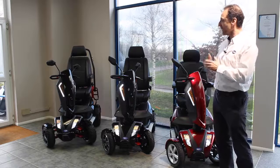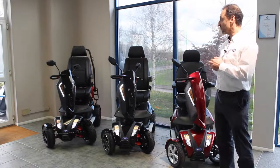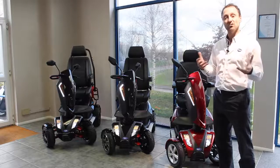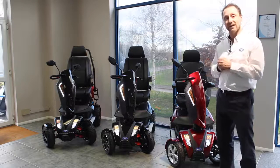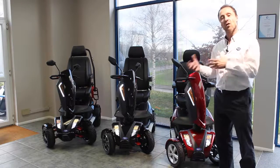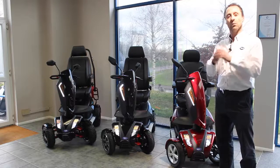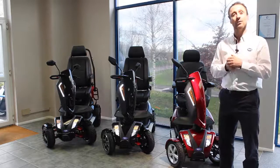Slightly higher spec as well, and at the top of the range is the Vita X, which as well as having a bigger battery — which means you can go a bit further — has a similarly very comfortable seat, and it also has some tyres that are going to be really good for off road. So you can really go places that you want to go and be very comfortable in doing so.